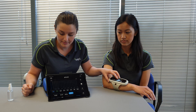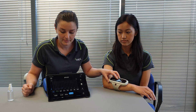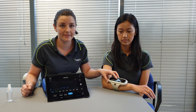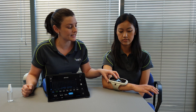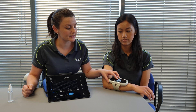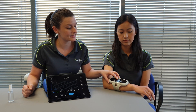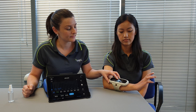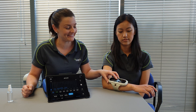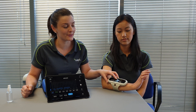Right now you can start to see a little bit of movement in the fingers, and if we increase the intensity a little bit more you'll start to see extension in the wrist — just like that. Anita is not doing anything here; the device is helping her to open the hand.